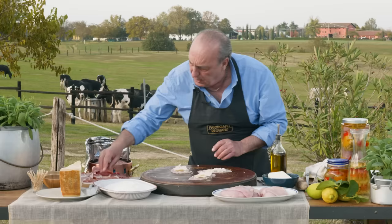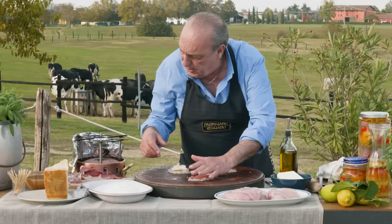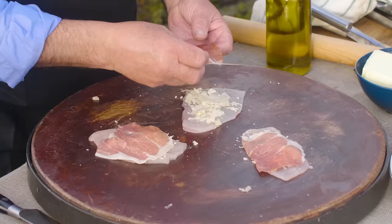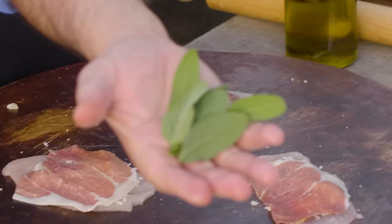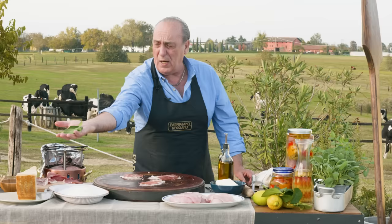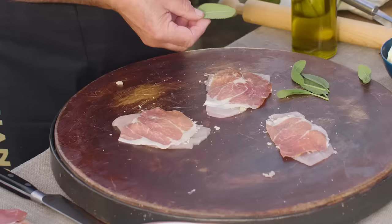Then you've got a lovely prosciutto, which I already cut. Just put them on top. Now move straight to the sage. Look at this lovely sage — they are wonderful. The smell is so good. You get a couple of leaves; it doesn't matter which way you put them on top.